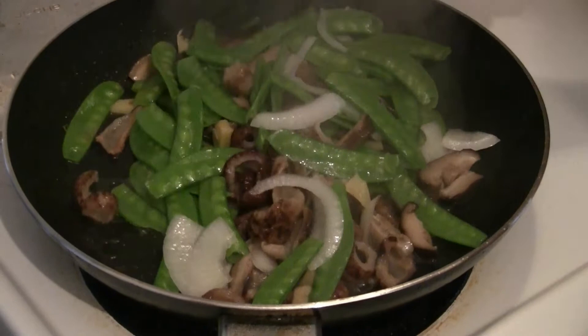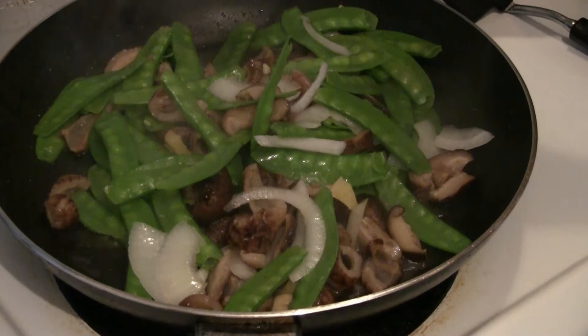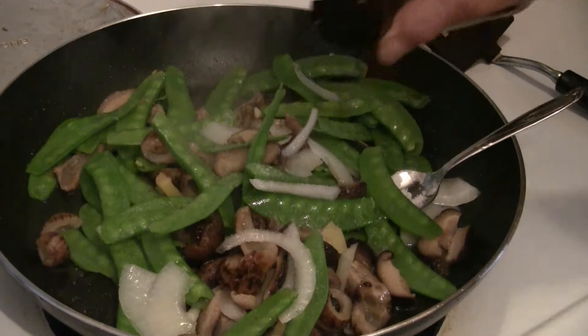The sea cucumber has a bit of a crunchy texture, so you might want to cook it a little longer. Add about half a teaspoon of salt, and add a few drops of sesame oil just to bring out the flavor.